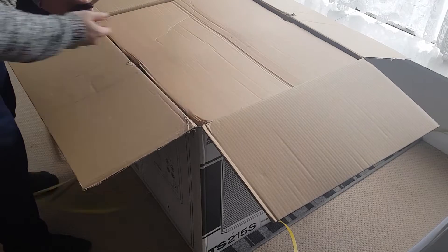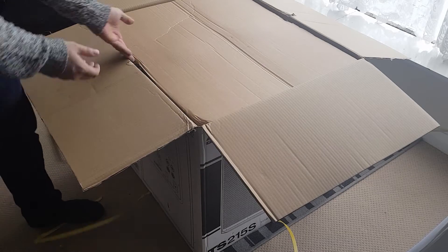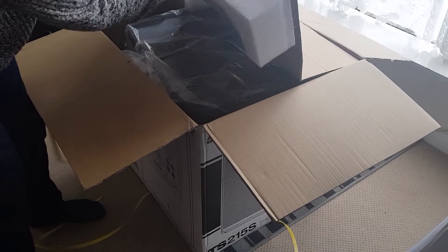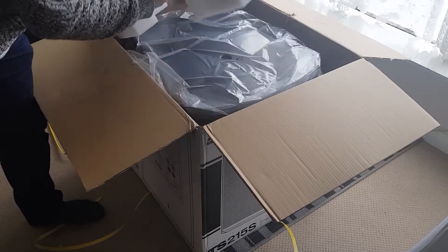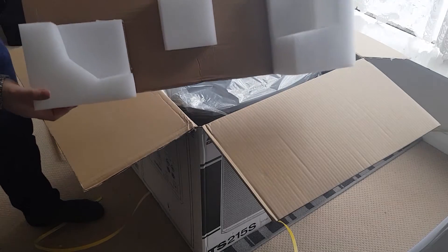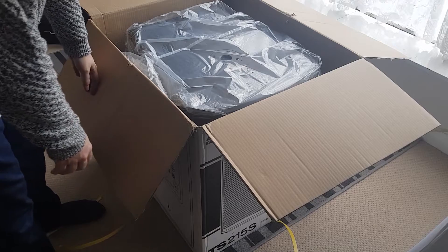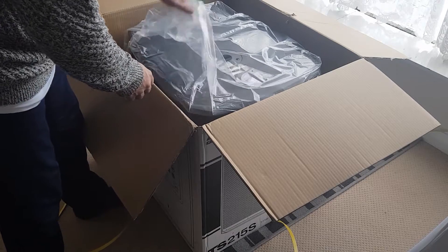Really heavy cardboard actually - I think it's got polystyrene attached to it. Yep, there we go. Holy crap - so there we go, nicely packed polystyrene in the box. Get that out of the way. Holy shit on a stick, that is a lot bigger than I was expecting.